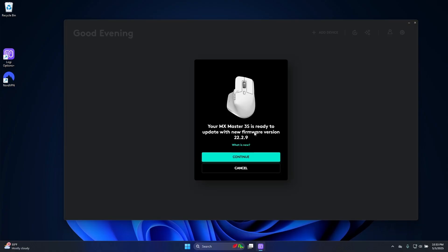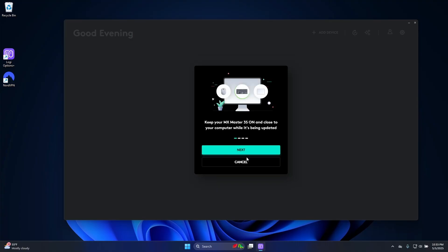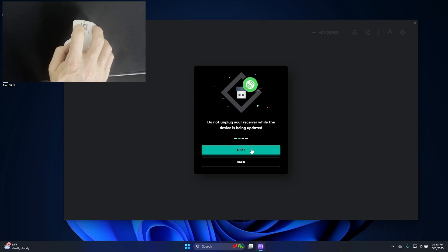Now it says with my mouse close by, go ahead and install, so I'll hit Continue. Now it wants me to keep my mouse close by while it's being updated, so I'll click Next, click Next again, and then click Next again.